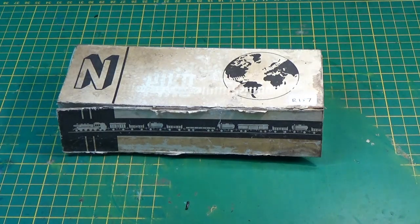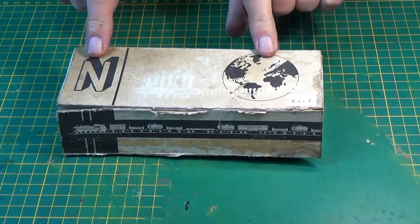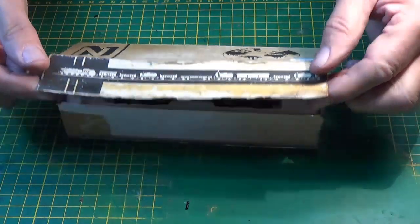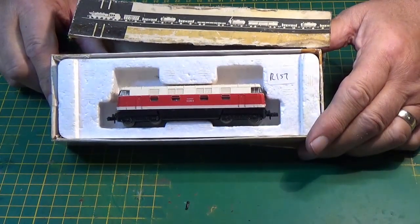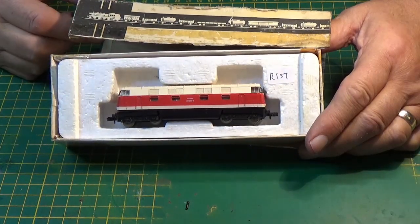This grubby little box with very little to discern on it except the letter N and a rather poor map of the world actually houses something rather pleasantly nice. It is a Pico, it's a diesel, a DB118 according to the label, and I got it as a non-runner.